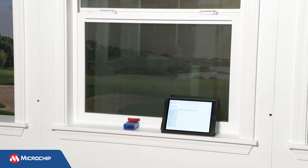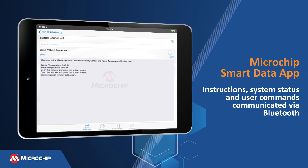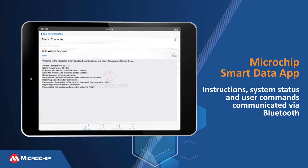This demo communicates with the user via Bluetooth. Instructions, system status, and user commands are sent to the user via the Microchip Smart Data app, which is used as a serial terminal.